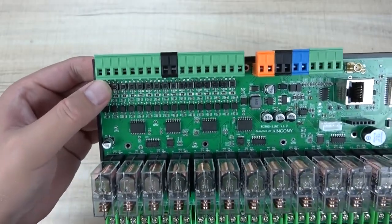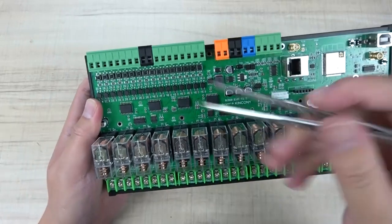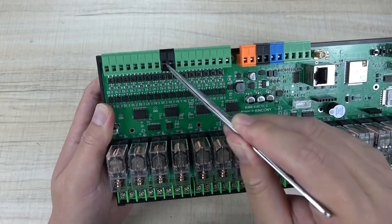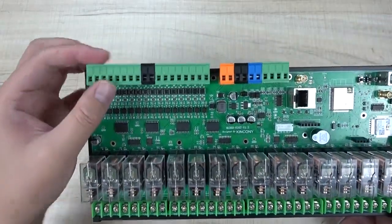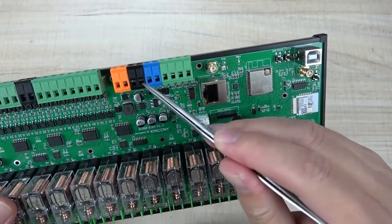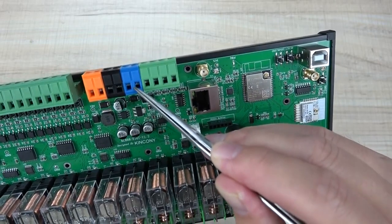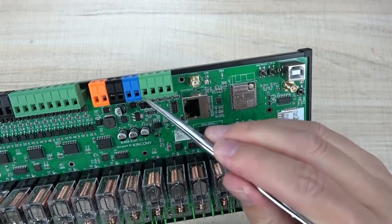You can see here there are also some buttons. These buttons you can use for testing the input, or you can also use a wall switch dry contact connected to this terminal. So you can connect up to 16 channel switch buttons. And this is the power, this is ground, this is the RS485 interface A and B, and there are four channel analog inputs.